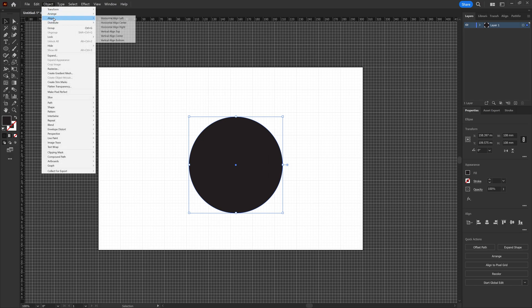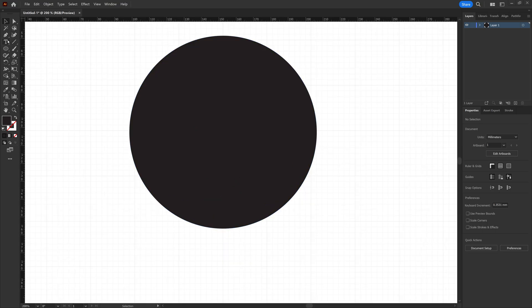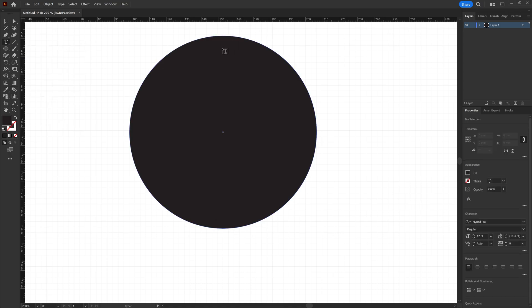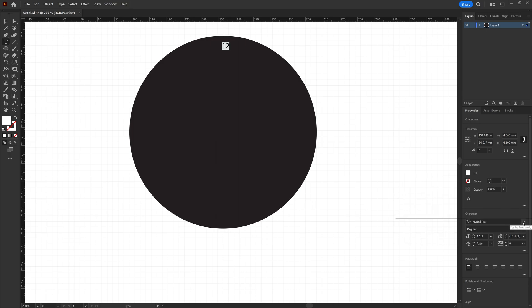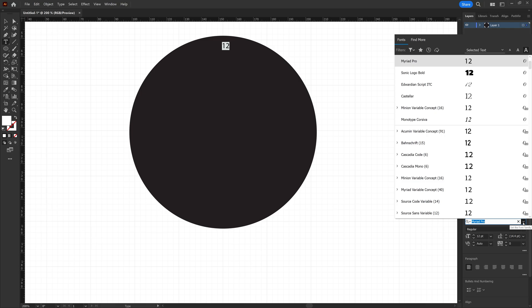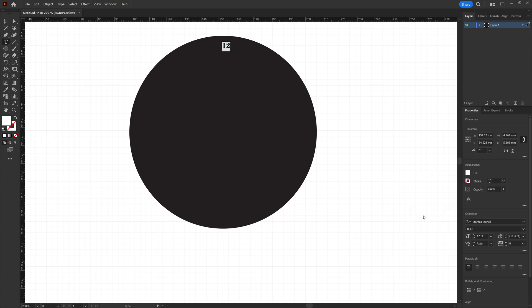With our circle in place on the page we're going to go ahead and get it centered — align horizontal center, align vertical center. Zoom in a little bit so it's easy to position the numbers going around the clock face. We'll select the text tool and start with 12. Select the font, change it to white since we're going to be cutting it out. You're going to want to use a stencil font so that it cuts out and has a really nice look. For mine I'm using one called Stardust Stencil Bold. We'll make it 30 point to get it to the exact size we need, then align horizontal center.